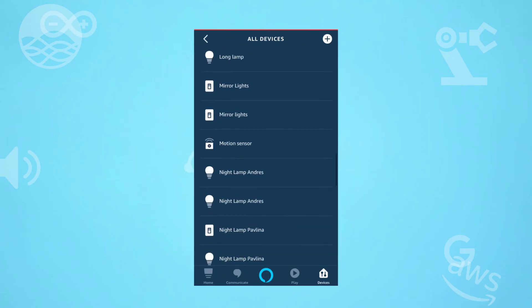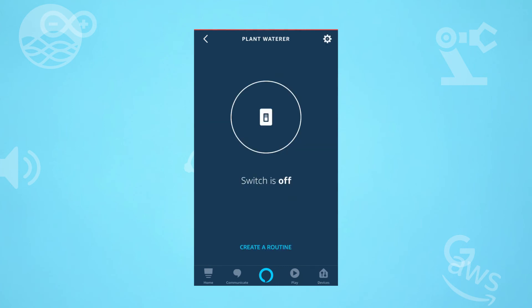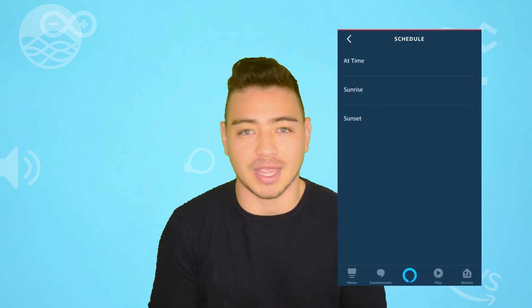Now you will see the plant water device appear in your Alexa app if you have the Smartness skill enabled, and you will be able to create routines for it — for example, every 2 days or every 2 weeks if you are doing this for a cactus.